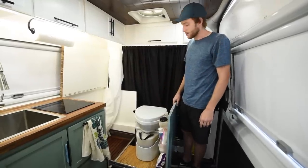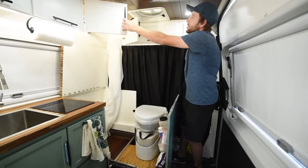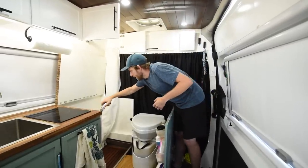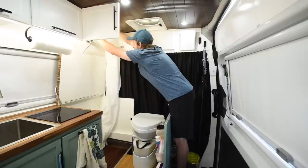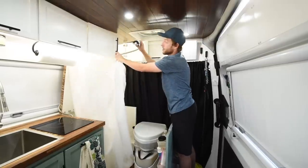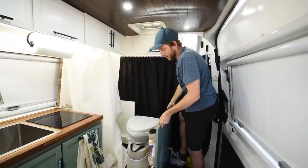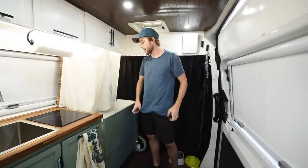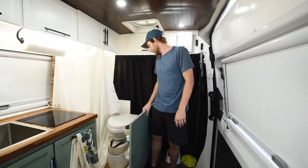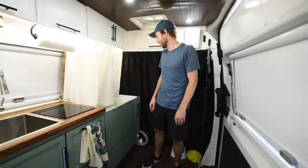We have a Nature's Head composting toilet with a vent in the back that goes out through the floor. For our shower, we have some doors here that open up with hooks inside. When it's time to shower, we bring the shower head up, take the shower curtain out, and just put it around. We have a pause button on our shower head, which is really nice for conserving water. We actually have a hot water heater that can produce unlimited hot water for both our shower and our sink. We'll use the shower at least every other day — it's probably the biggest draw for our water. In van life, you choose your luxuries, and this is what we wanted.